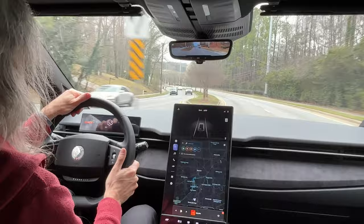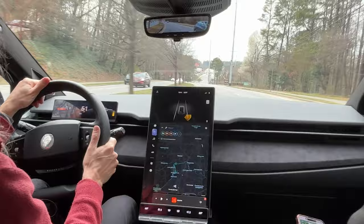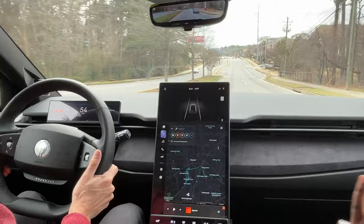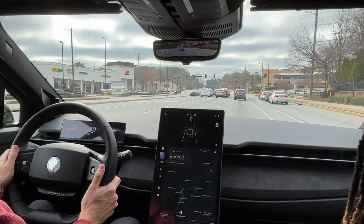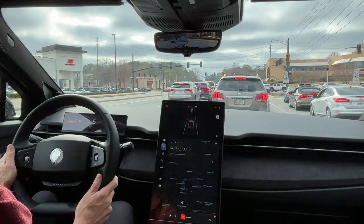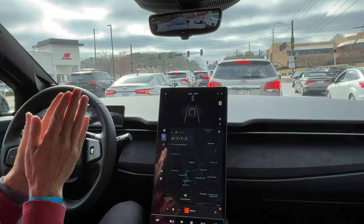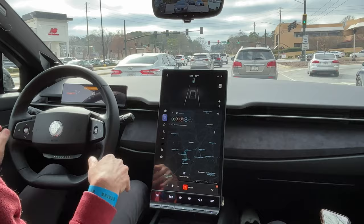There's an Ioniq 6 on the left, an ID.4 — all kinds of electric vehicles on the road here in Roswell. I love the city because you're going to see everything new here first. If I'm really late on the brake it seems okay. The first time I touched it, it did feel a little odd — there's a little bit of give and then it kind of bites in. But it's feeling normal to me now, so it could be a matter of acclimating my own fine motor movements to work with the car.